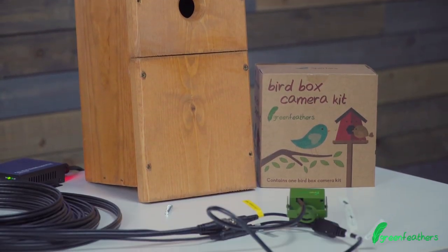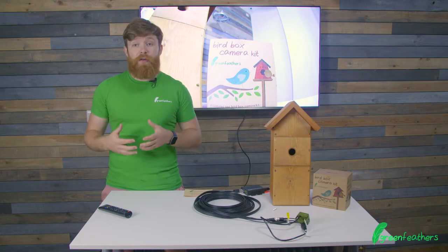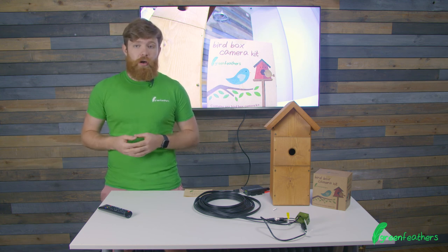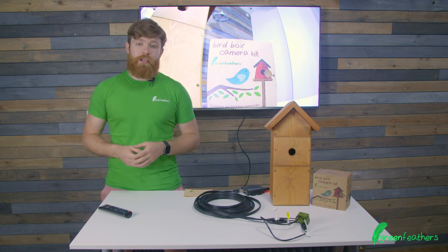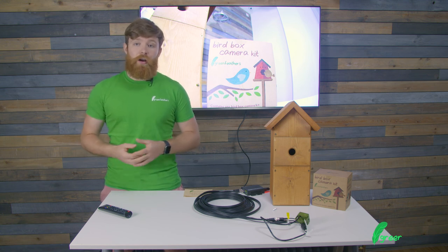If you want more information about this camera, click the link to the video here. For more information or help, please go to green-feathers.co.uk/help. Thank you so much for watching today, and don't forget to like, subscribe, and share.